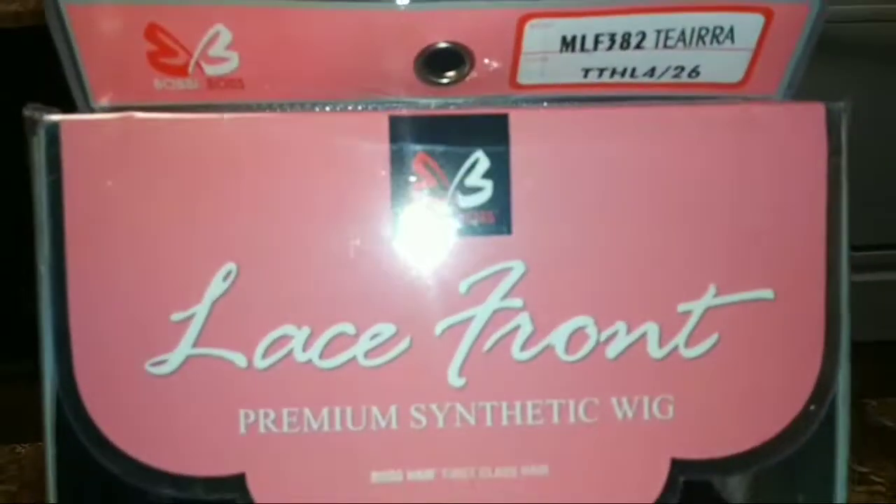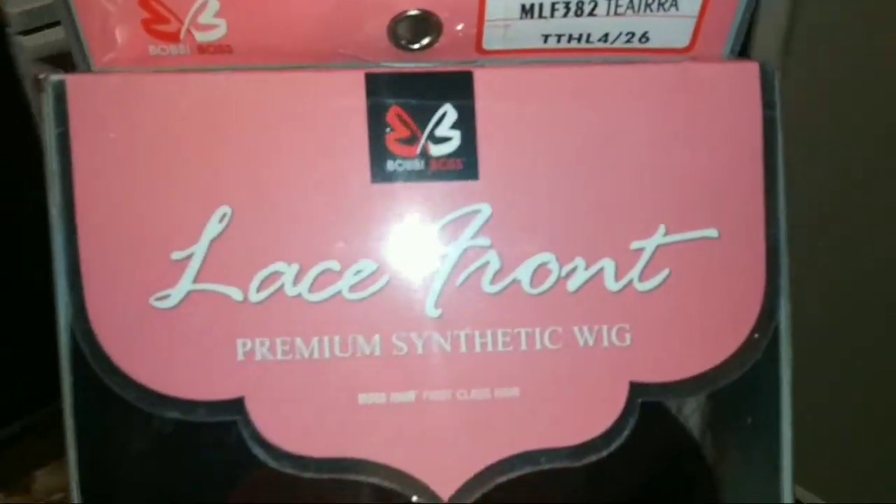Hey guys, and welcome to another wig review. This wig review is featuring Bobby Boss's Tiara.